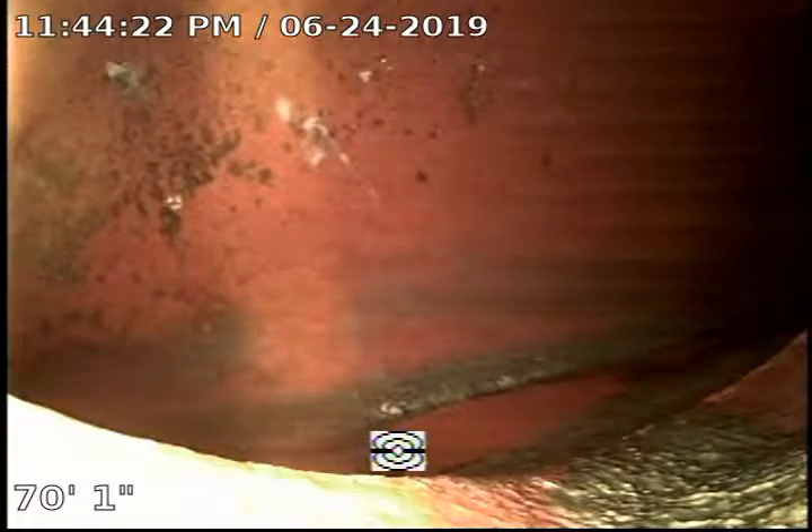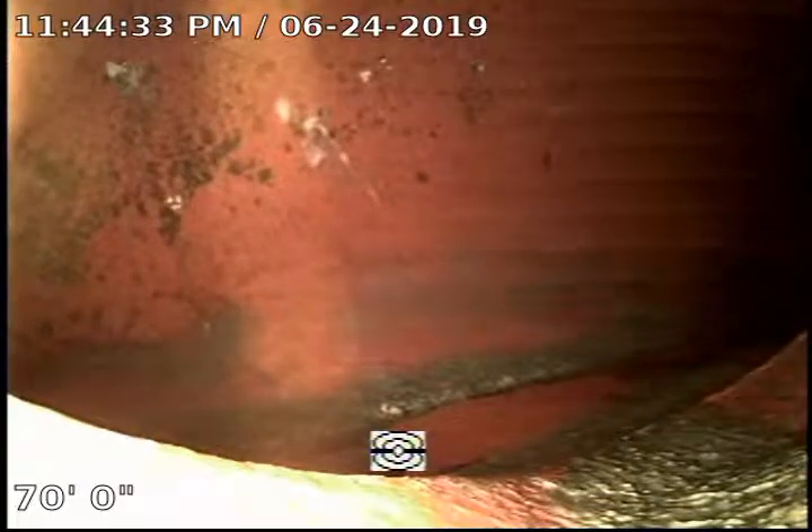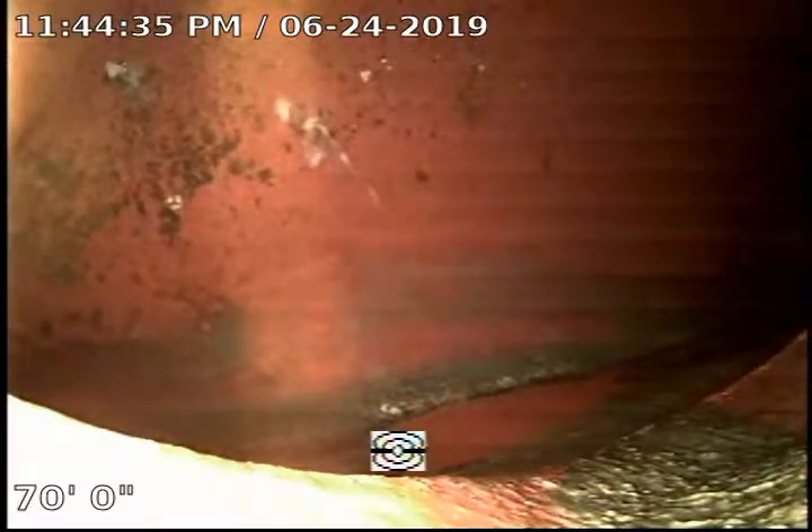Here we are — this is the city connection, the saddle. We're going to start recording the inspection from the city connection back to the clean out. The clean out is located at the front yard where the gas meter and the water main are.